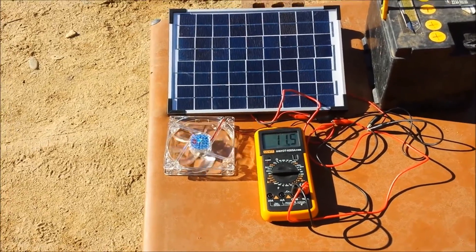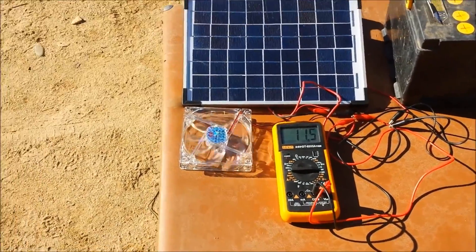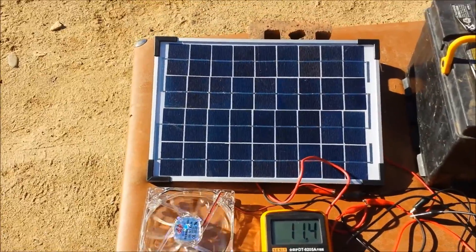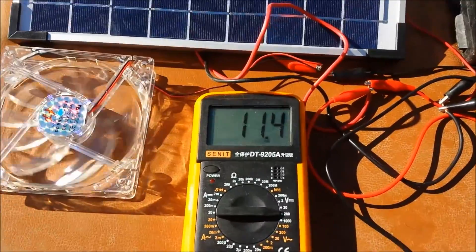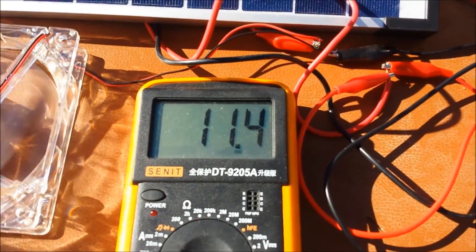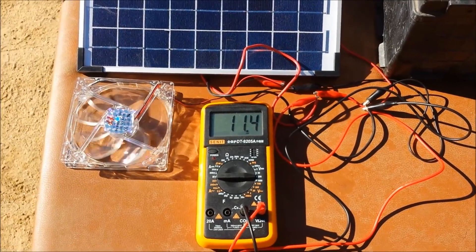G'day, Sambo here. I just want to show off something about solar panels. Here I've got my little 10 watt solar panel with a computer fan running from it. As you can see, getting 11.4 volts.